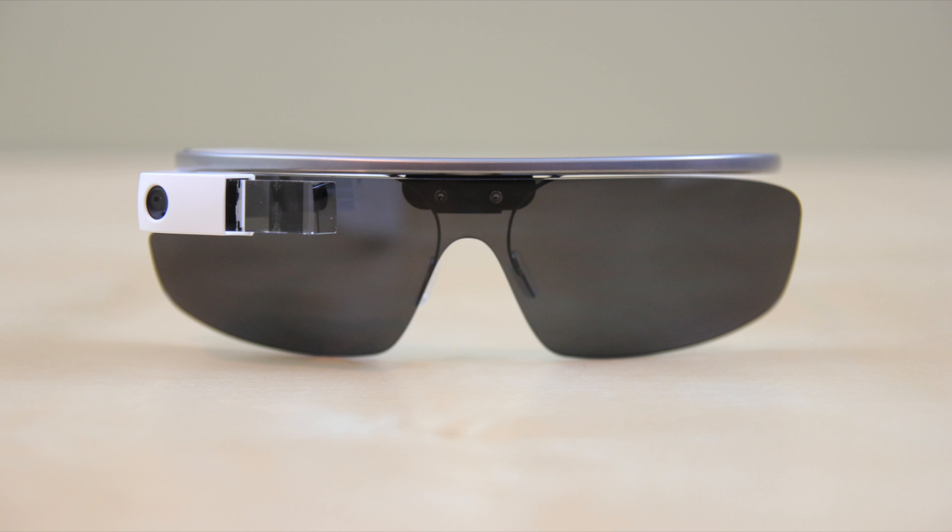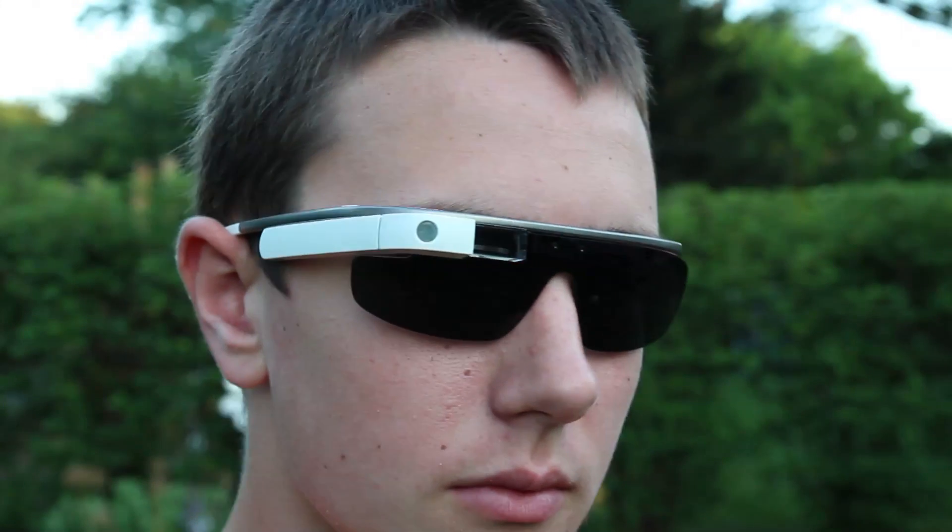This truly sparks a question: will we see other types of sunglasses made by Oakley, Ray-Ban, etc.? It's something I would definitely be interested to see, especially with different types of sunglasses in terms of different colors.